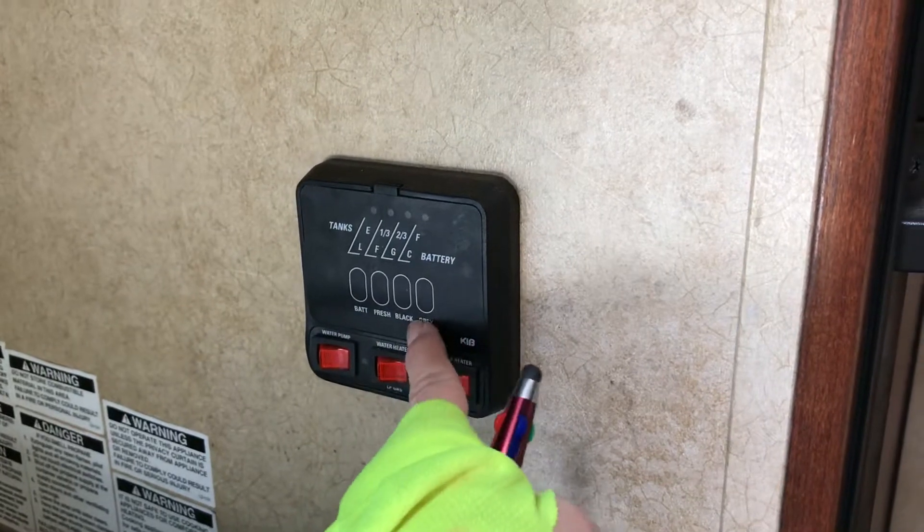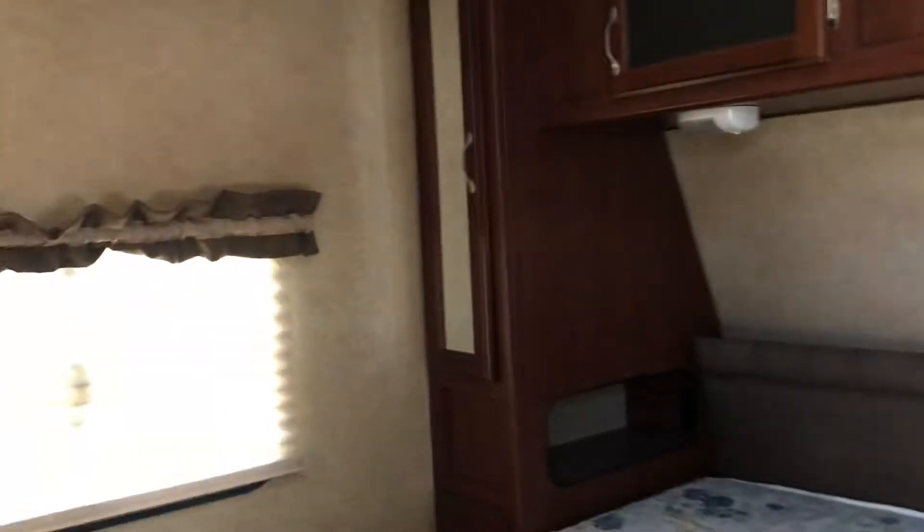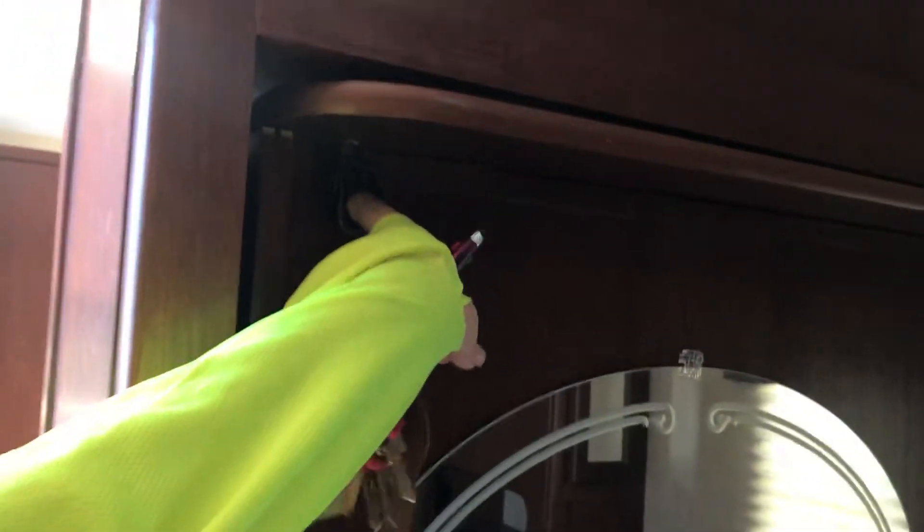Definitely do not waste any time — this unit will go fast. It's our only newer unit under twenty thousand right now. We have battery, fresh water, black and gray tanks — super nice. Every newer trailer we've gotten in that has a slide goes within five to seven days. Reach out to us at 928-680-6500. The TV swivels right here — just super cool. Talk to you soon!